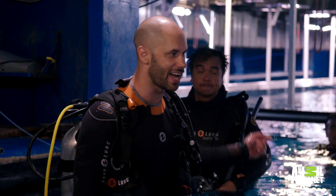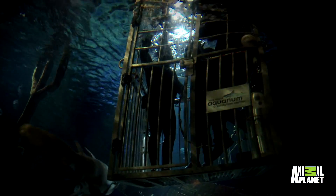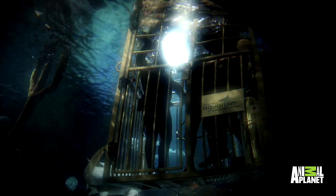All right, guys. This is a tank full of sharks — more sharks in here than you would have seen in your life. We've been down with sharks before, but that was in the safety of a shark cage. This is a totally different thing.